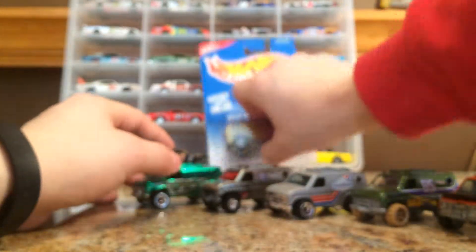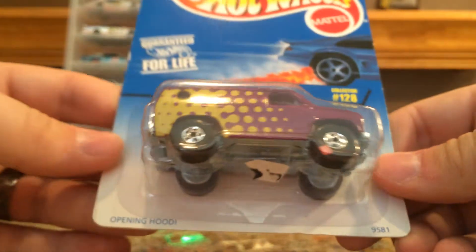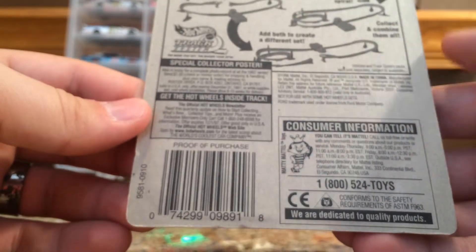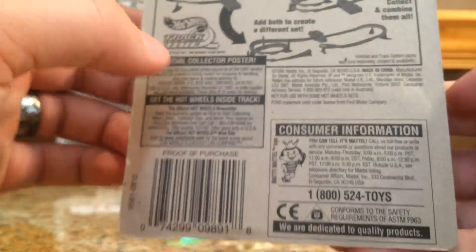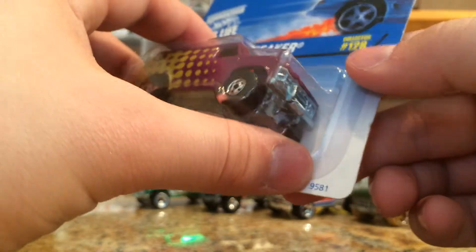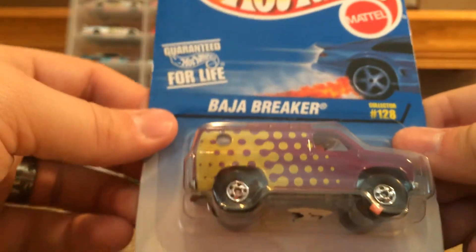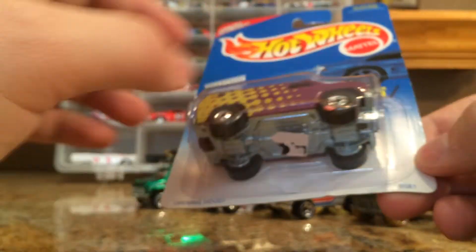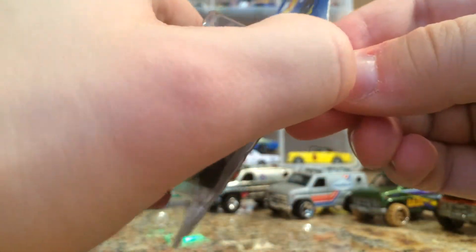And then we have this other Baja Breaker. This one is pretty cool and I wasn't sure I wanted to open it because it's pretty neat and it's older — it says 1996 on the package back here. This is number 128. But I'm like, I'm not going to have these packages just collect dust. What am I going to get, 10 bucks for this, 5 bucks? So why not crack it open and put it in a display case and play with it with my kids later and just have fun with these. So we're cracking it open.